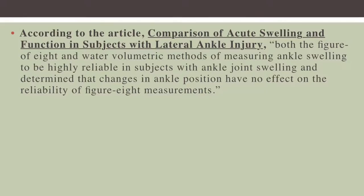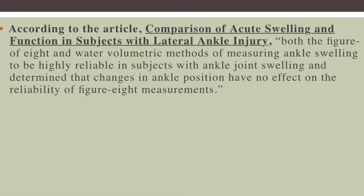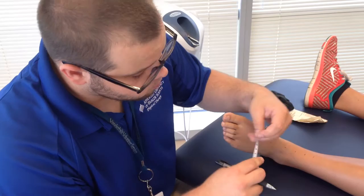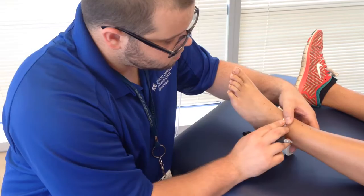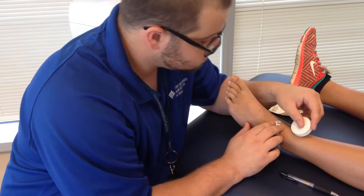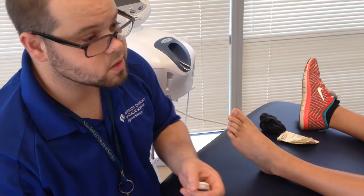For this demonstration, I will be performing a figure eight. According to this article, a figure eight is a very highly reliable measurement for determining ankle joint swelling. They're pretty consistent with their reliability. We're just going to put mid-malleolus, wrap around, go underneath the foot, and come back up. So, 46 — she's 46 centimeters. It's always important, once we do the involved leg, we want to check the uninvolved to see if there's any differences in measurement, and then we can tell if she has atrophy or swelling.